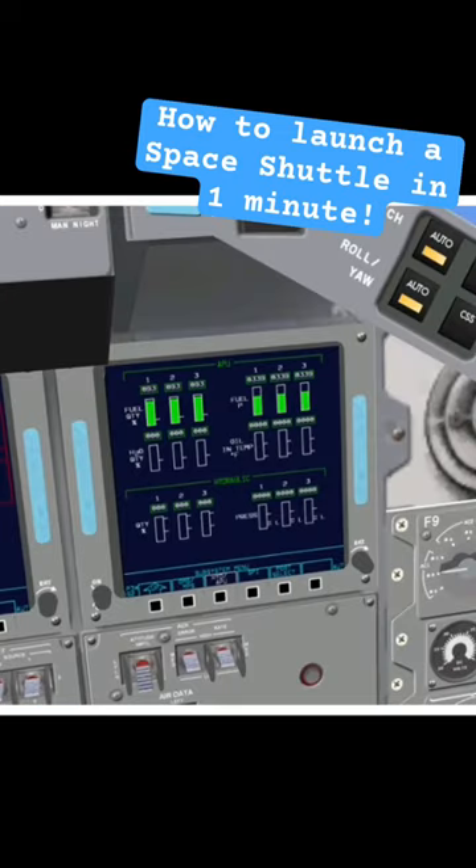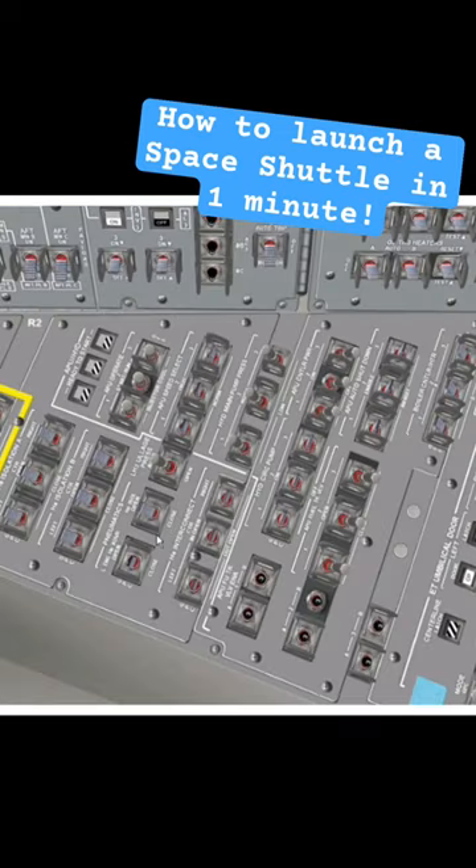T-minus 6 minutes: go to the pilot seat and check APU pressure, then locate panel R2. Every switch should be in this position.